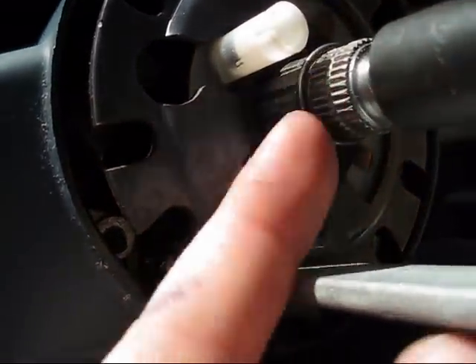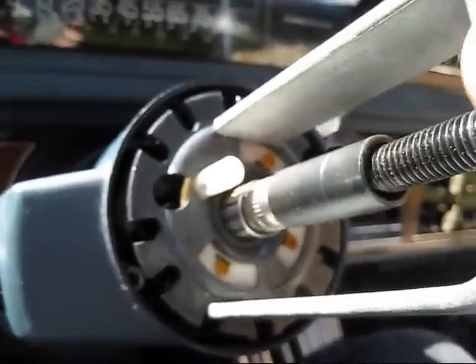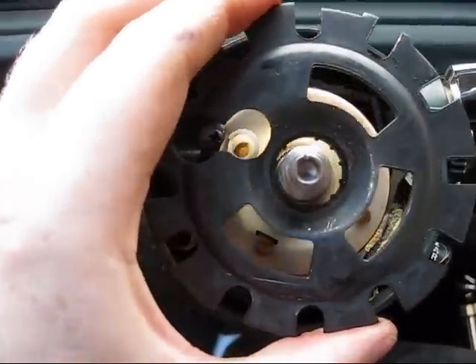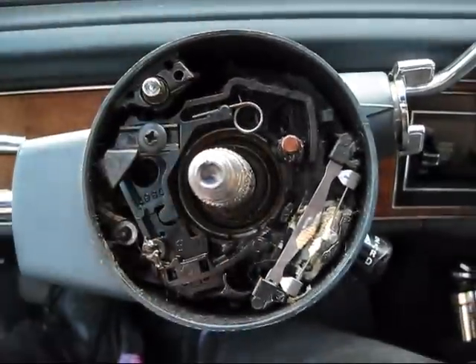Now you can see we've got the ring past the little groove down there, and now we're going to slowly release the tension with the tool. I've got the tool removed now, and we'll take the lock plate off. The cam off. And a little spring in there — that's what was holding the pressure on the plate there.